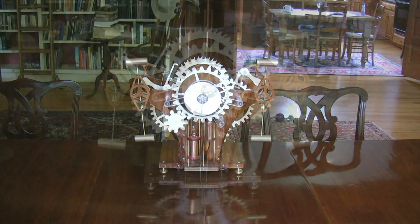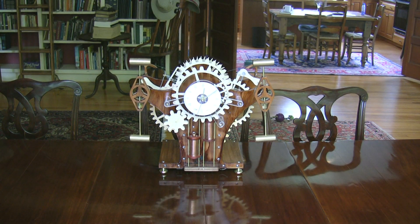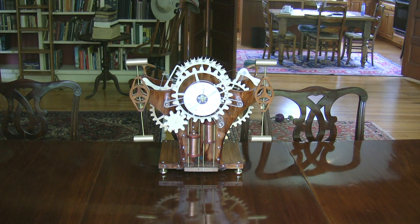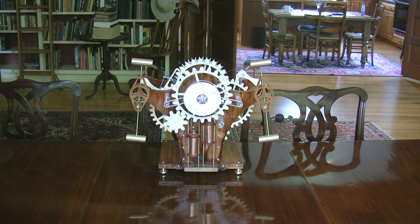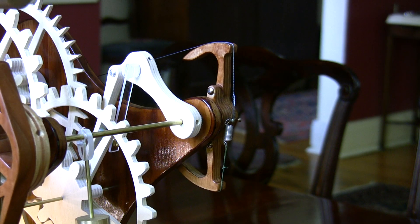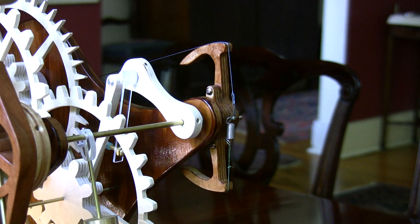Interestingly, tiny forces transmitted through a clock frame will tend to bring twin pendulums into synchronized counter motion, as you see here. Still, Harrison's clocks and this one use rigging to ensure symmetrical motion.